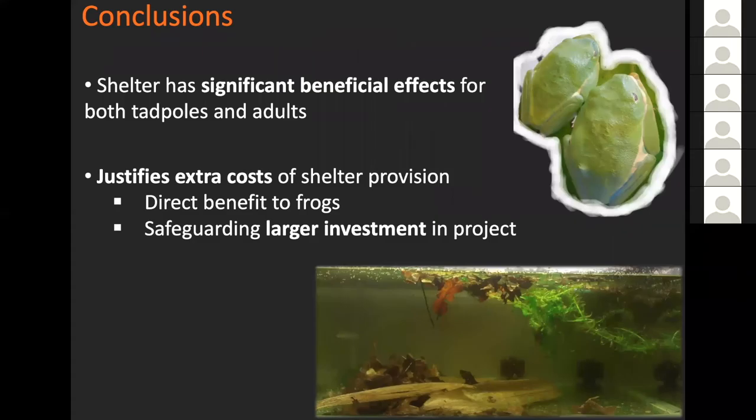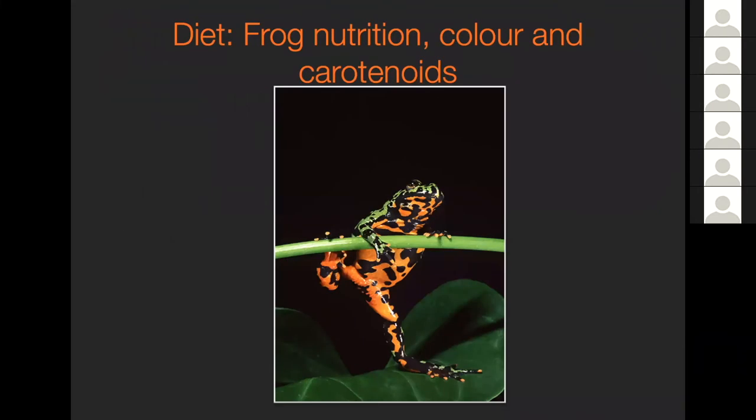Shelter has significant beneficial effects for both tadpoles and adults, and that probably justifies the extra cost to ensure shelter provision - it has a direct benefit to the frogs and safeguards the whole investment in ex-situ conservation. I'm now going to move on to talk about diet, looking at frog nutrition, and mostly color and carotenoids of individuals.